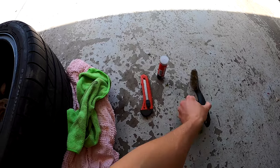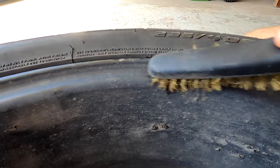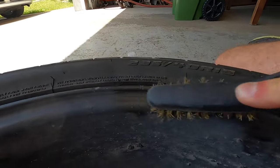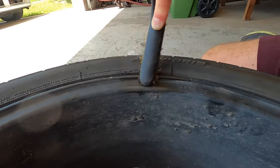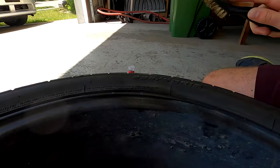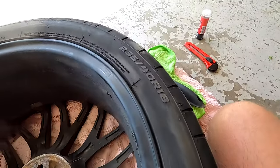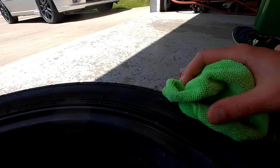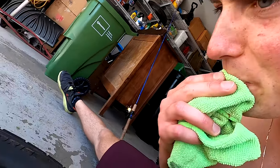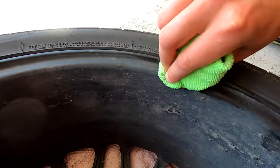Choose your weapon — starting with this one. It's looking pretty good there. Now we'll grab our handy dandy microfiber, a little bit of spit, just wipe her down and clean her off.